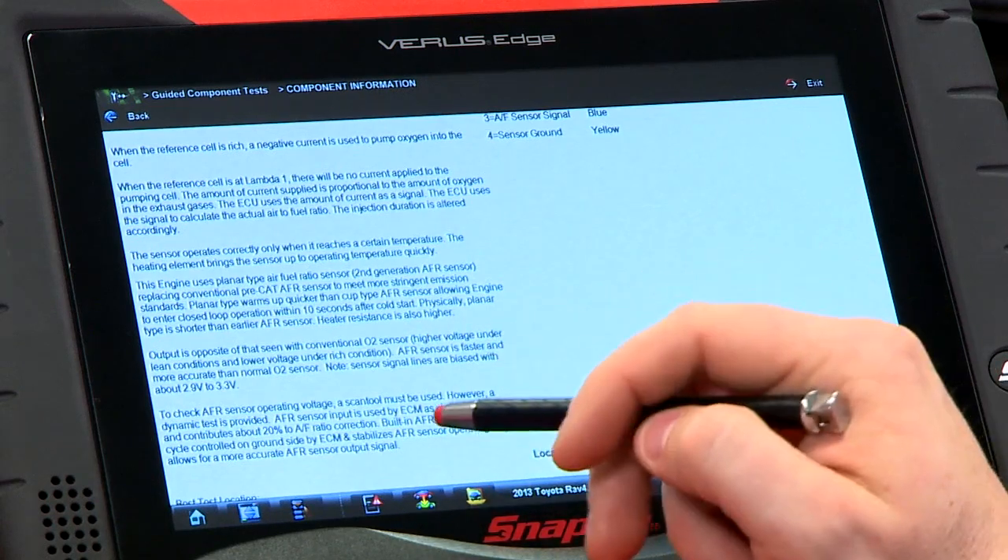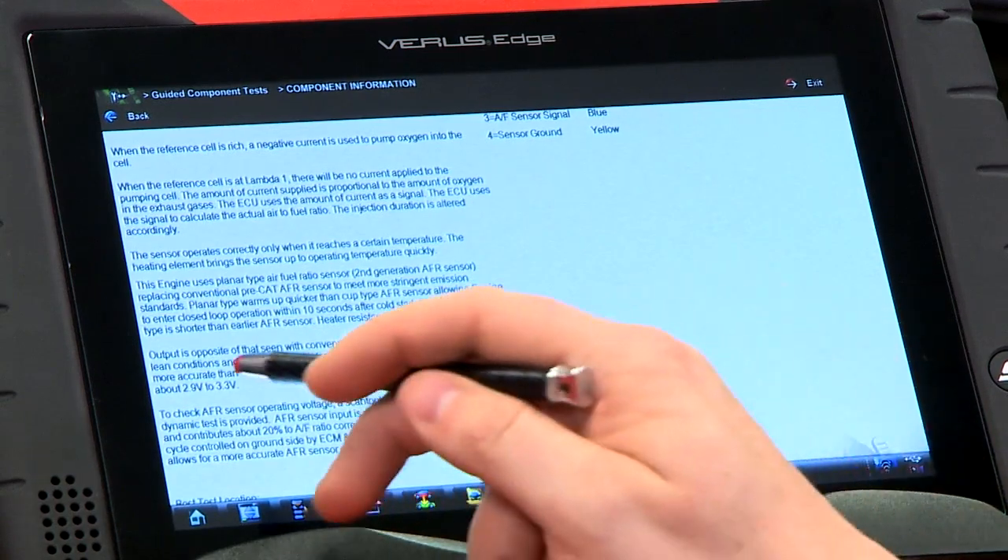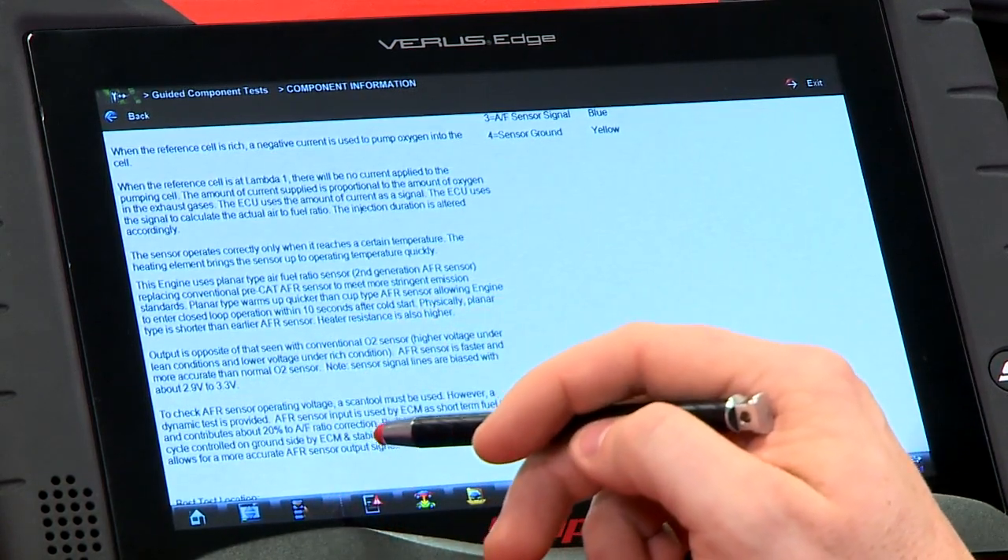AFR sensors also react a lot faster than conventional sensors, and you're usually going to see the signal lines biased at about 2.9 to 3.3 volts. So when it's just sitting there, you'll see around 2.9 to 3.3 volts.